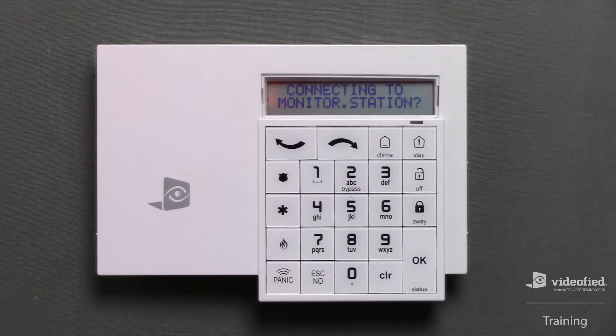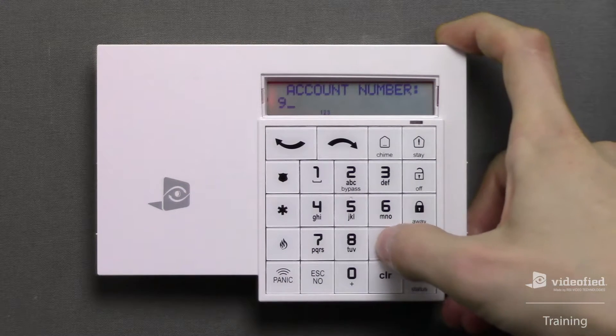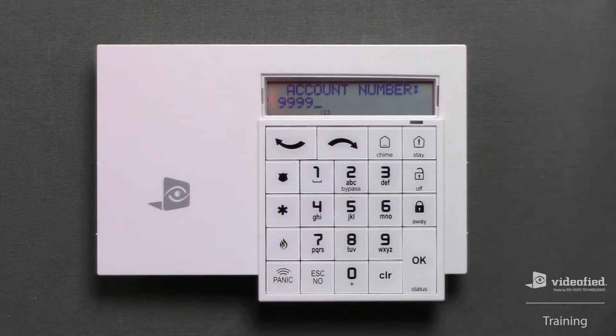This brings us to the monitoring section of programming. You'll always want to press OK on 'Connecting to Monitor Station,' since this will allow us to enter the necessary information for our monitoring station. This brings us to the account number, where we can enter the corresponding account number supplied by your central station. In this example, I'm going to use 9999, then press OK to save that parameter.